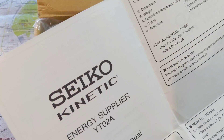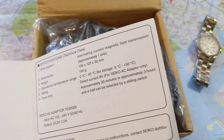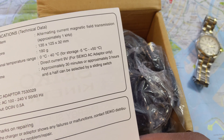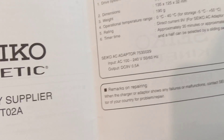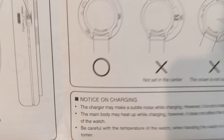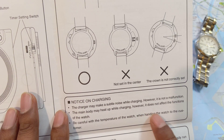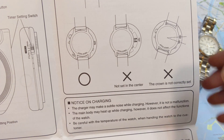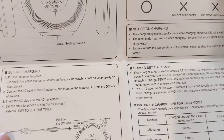The key technical detail is that it uses a nine-volt direct current and charges for 30 minutes to three and a half hours, with an output of nine-volt DC at half an amp. One instruction worth noting: 'Be careful with the temperature of the watch when handing it to the customer.' That again shows this was not intended for consumer use — it was really aimed at watch dealerships or repair facilities.